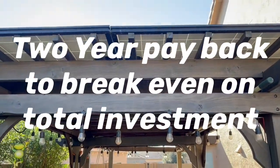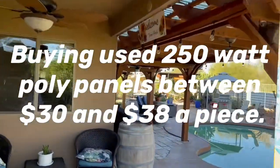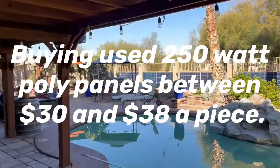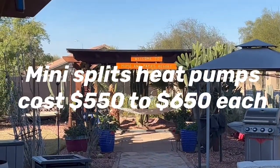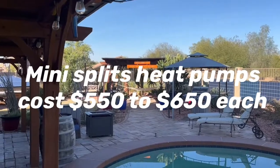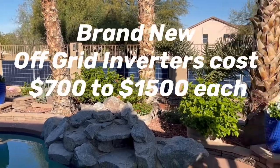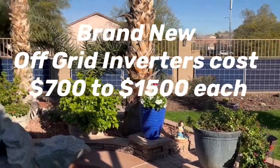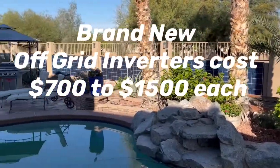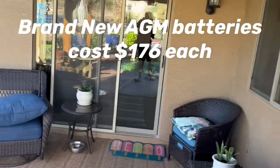We have 14 solar panels on these two pergolas along with 16 solar panels on those two pergolas over there, for a total of 30 solar panels running the mini splits. We also have 12 panels up against this back wall — there's shade on it — and that's running one mini split. So we're running three mini splits right now heating the house, and these things are extremely quiet.